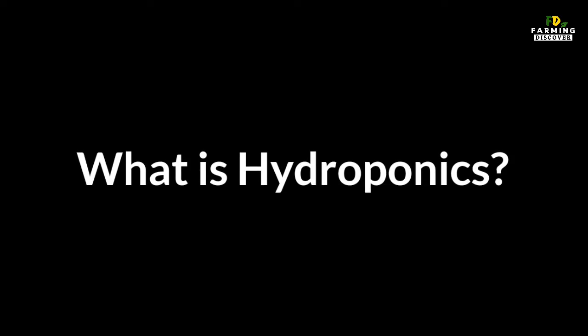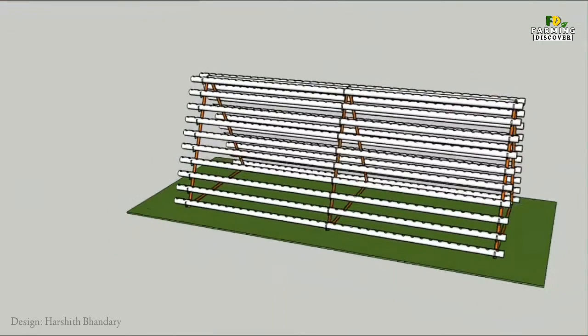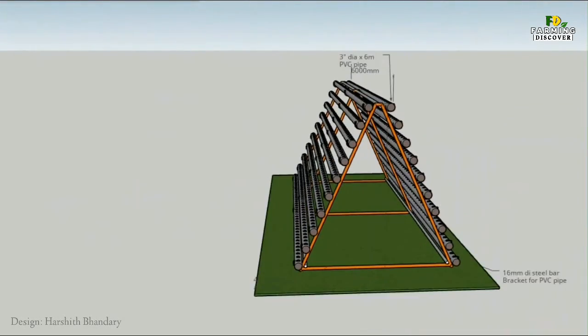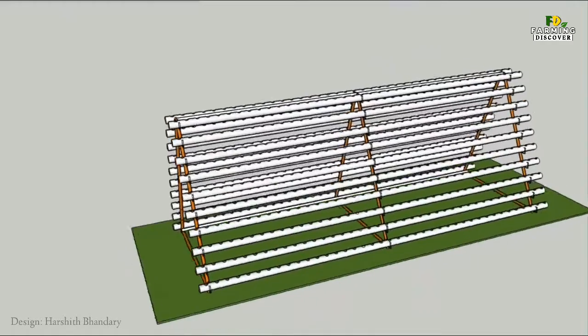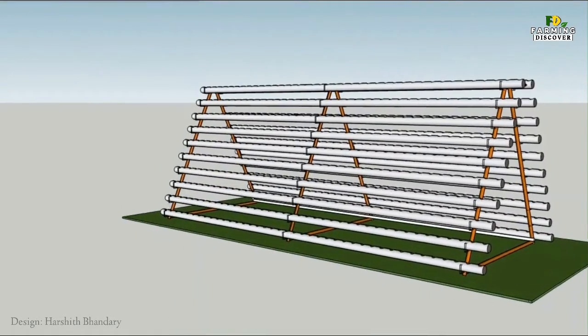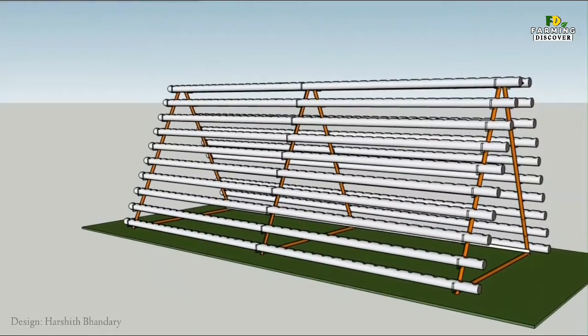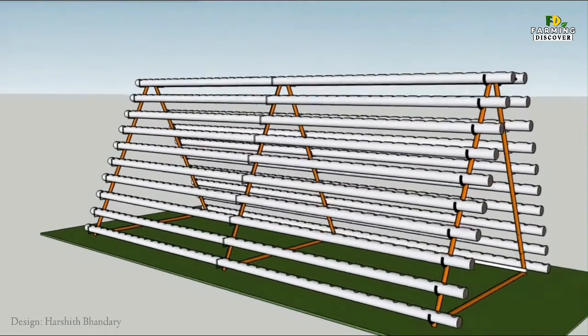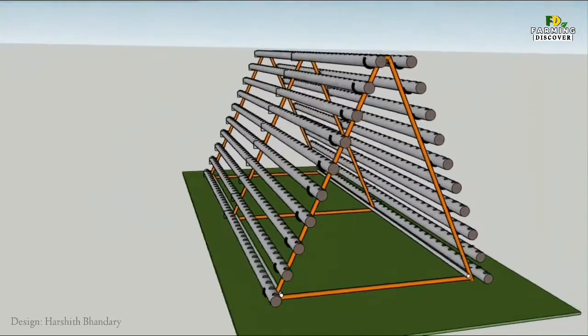What is hydroponics? The science of soil-less gardening is called hydroponics. It basically involves growing healthy plants without the use of a traditional soil medium, by using a nutrient mineral-rich water solution instead. A plant just needs select nutrients, some water, and sunlight to grow. Not only do plants grow without soil, they often grow a lot better with their roots in water instead.